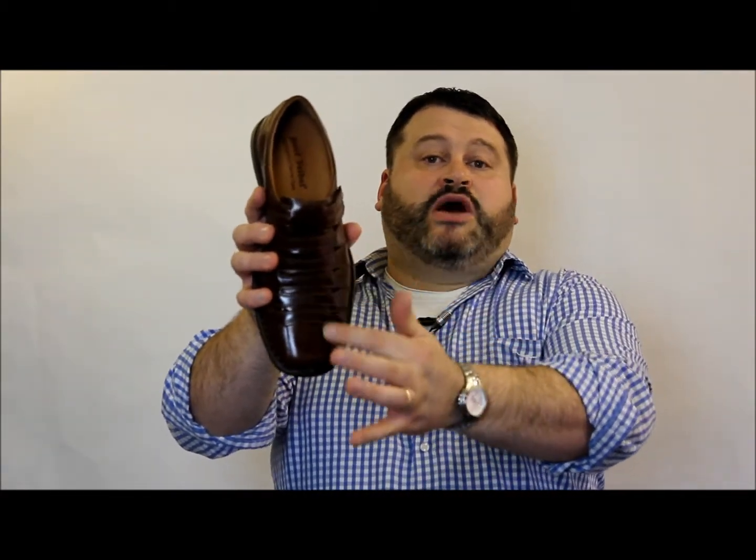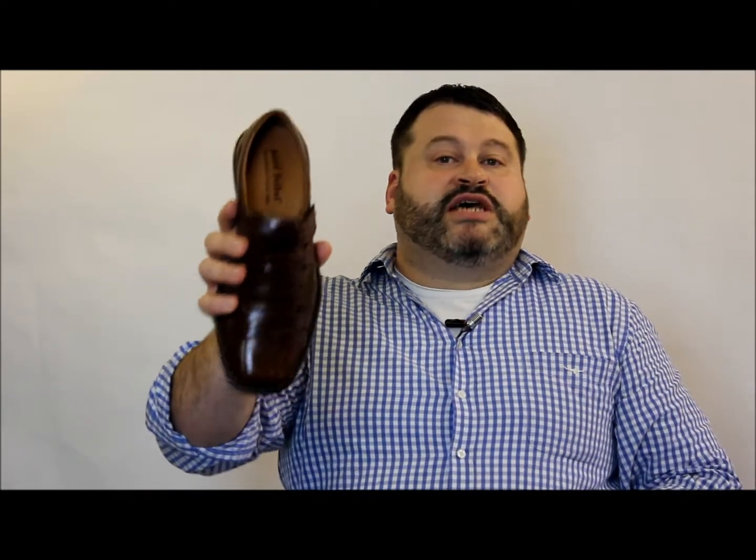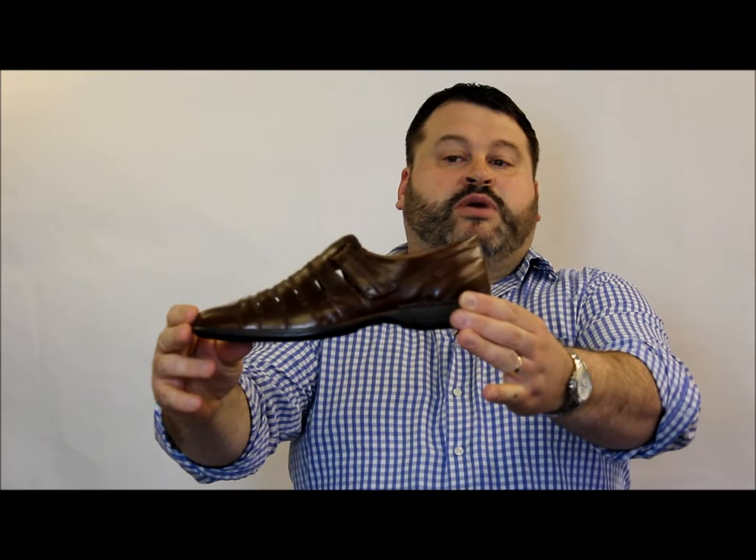We can see all the stitching work on the upper. There are vents on the top piece — these vents let your feet breathe. So you've got yourself a shoe that's also pretty much a sandal as well.